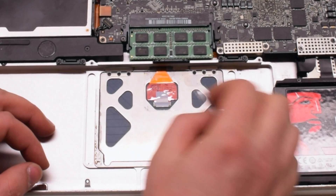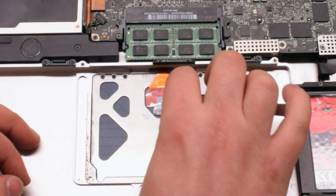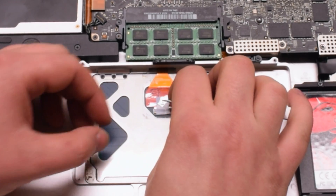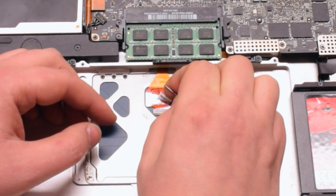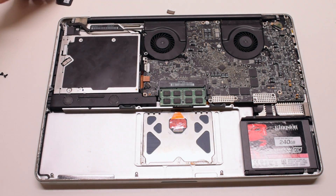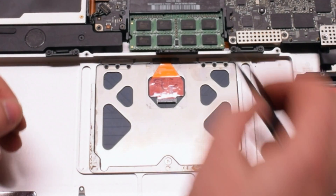Once that's removed, go ahead and remove the small piece of white void tape. Gently get tweezers underneath, or use your fingernails, and pry it out. Make sure to do it slowly as you can tear the connection latch.